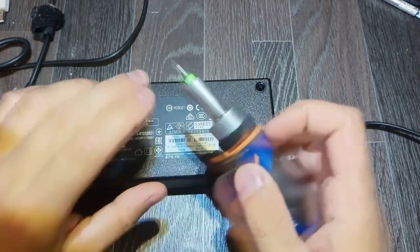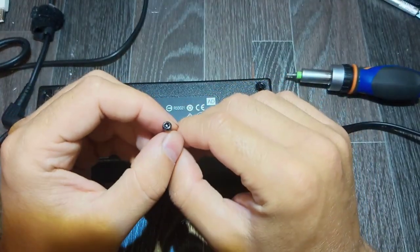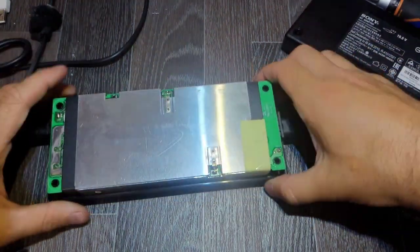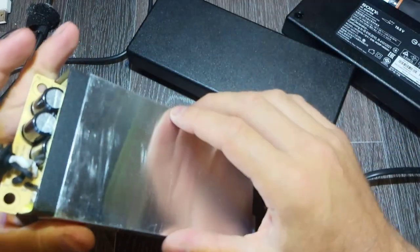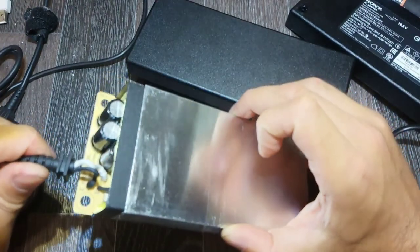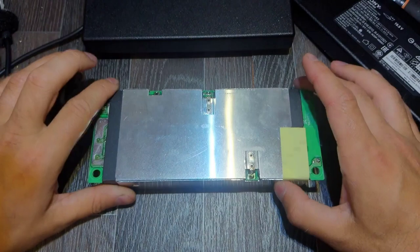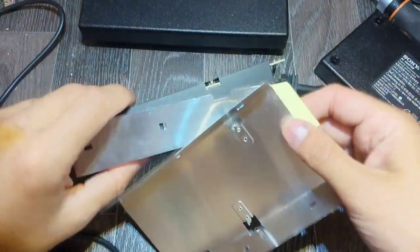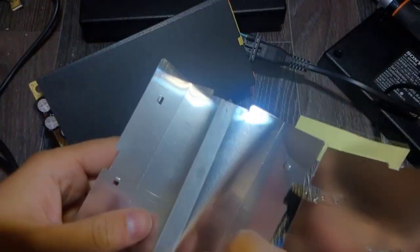By the way, Sony uses screws with a dot or a bump in the center — I don't really know how to name it. Anyway, that's the inside. There is a shield as always in these types of power supplies. The output capacitors look good. The cable also looks good — we already confirmed it. I'm going to remove the shield and proceed. The shield is unsoldered, and now we remove the rest of it.